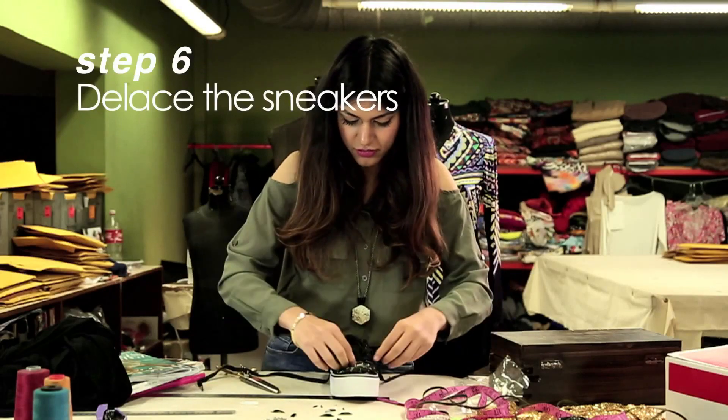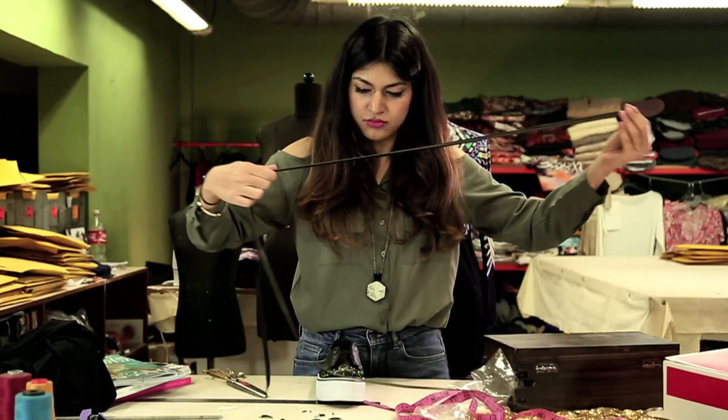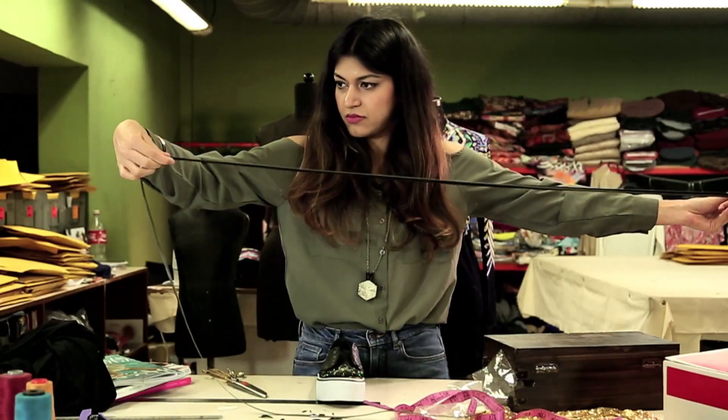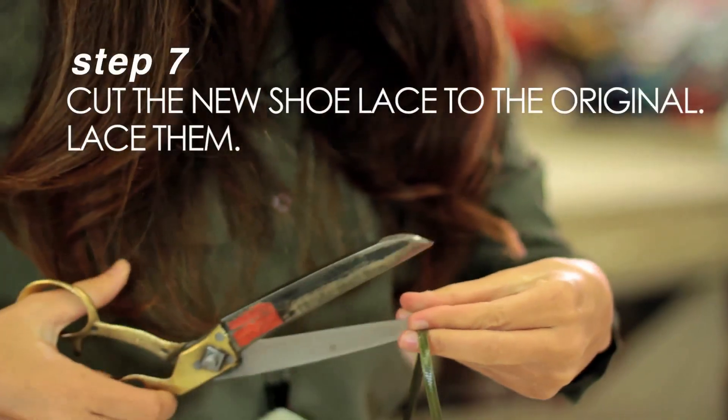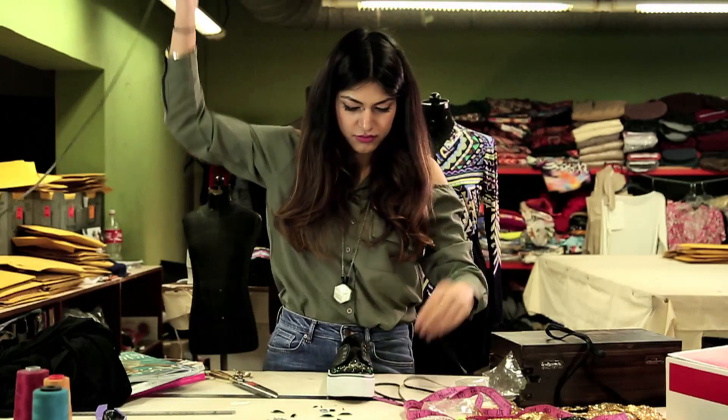So the funnest part about any sneaker is laces, right? And if I'm blinging out the toe cap, I better get some nice laces on — I'm not going to use the black ones. So I got this really nice khaki leather cord and I'm going to use these as my laces.